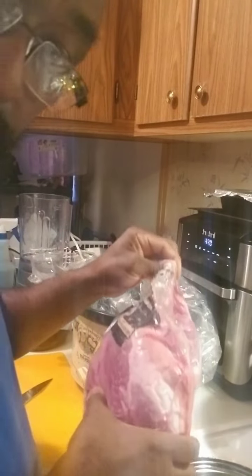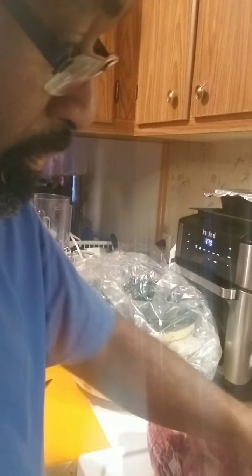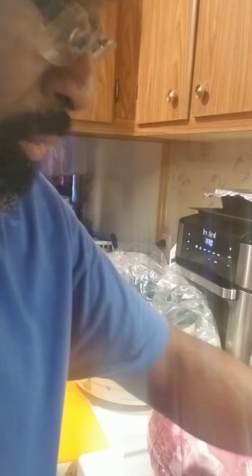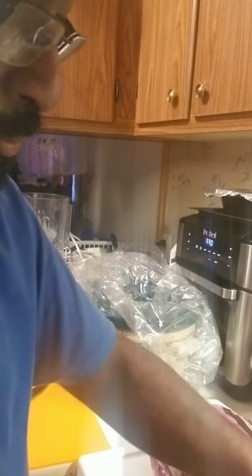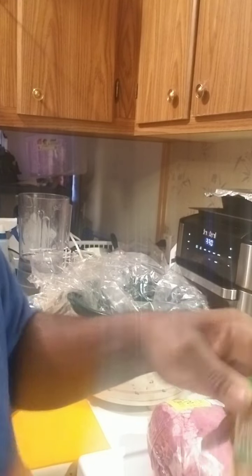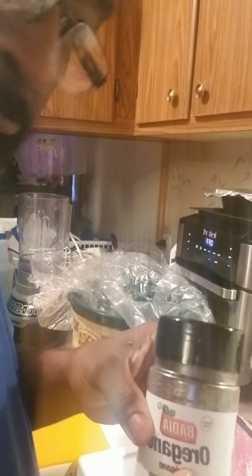I got my pork shoulder bone-in, my oranges, my lime, my bouillon cubes, my bay leaf, my white onion, my chipotle chili pepper, my ground cumin, a little garlic powder, and my oregano.